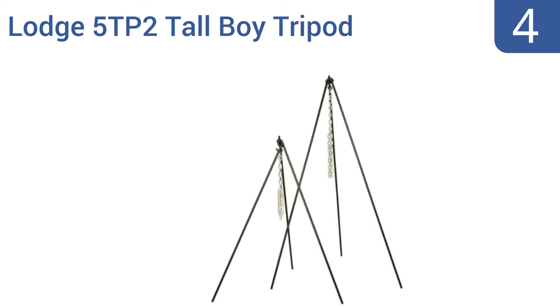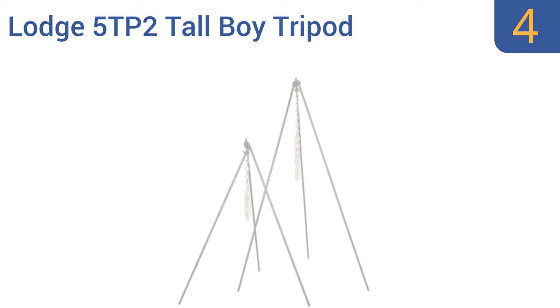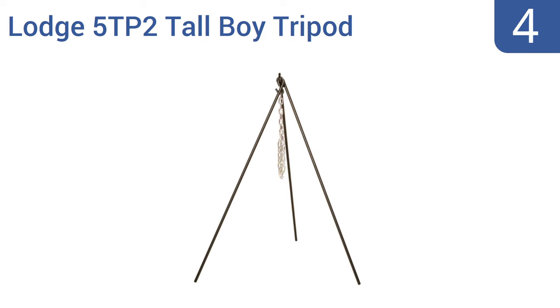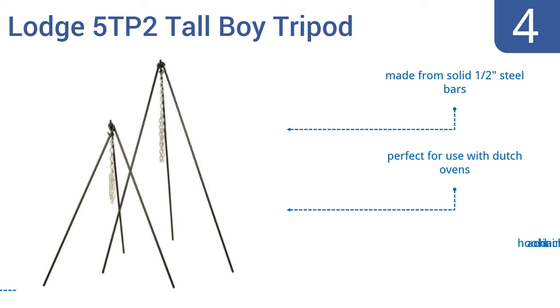Coming in at number 4 on our list, the Lodge 5TP2 Tallboy tripod stands an extra tall 60 inches off the ground, making it a fine choice for cooking food over larger, hotter fires, or for slow cooking or smoking delicious barbecue-style meats. It's made from solid half-inch steel bars, is perfect for use with Dutch ovens, and includes hooks and a chain.